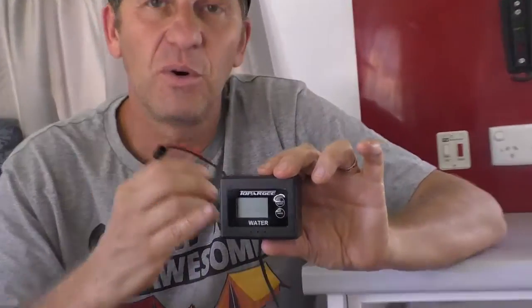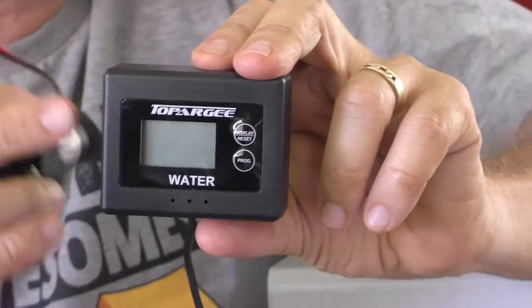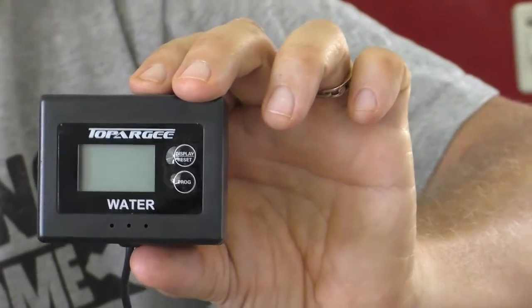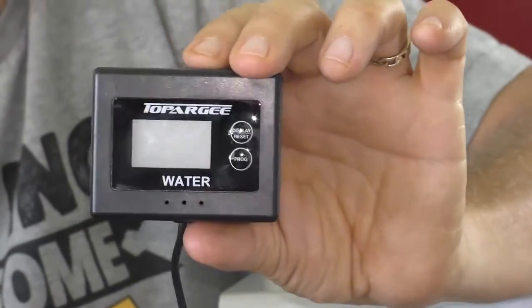Hey everyone, I'm Rob from Free Range Camping. Pretty excited today to fit one of these Topaji water gauges. Why I'm excited? Because you don't need to drill into the water tank to fit them. They fit externally with this great little device here which measures the water flow and gives you the reading to the litre. So very accurate and easy to fit.